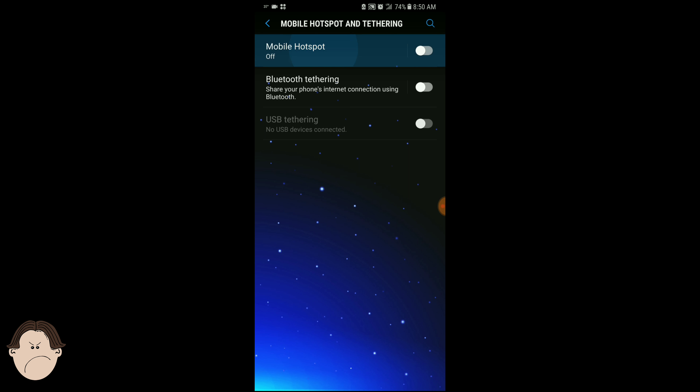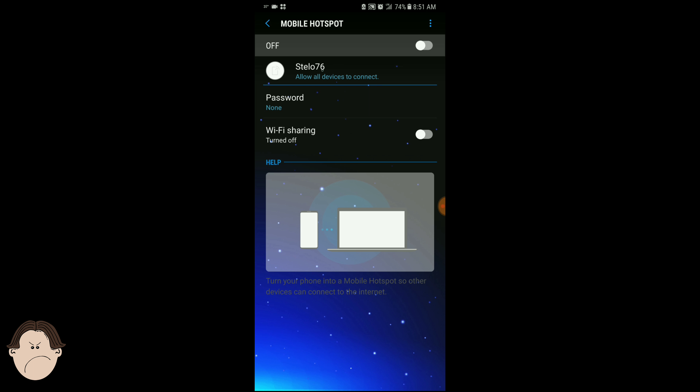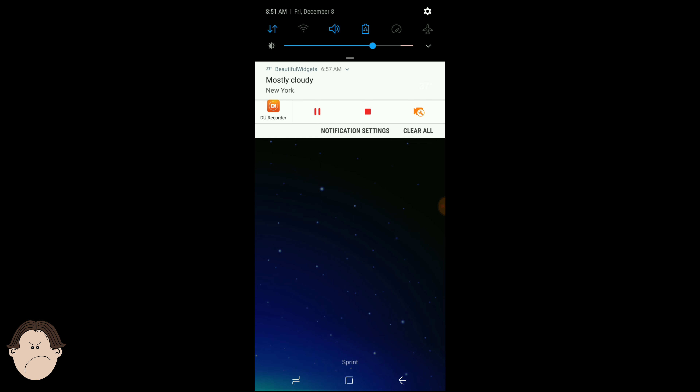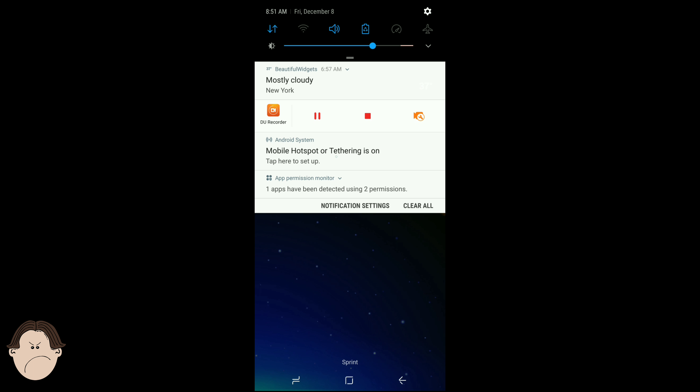Give your hotspot any name you want. I have Stella 76 as my hotspot name, as you can see. Now we're going to test it out. We're going to turn on our mobile hotspot, let it load for a while — and there it goes, it's on. No error messages, nothing. Mobile hotspot or tethering is on.